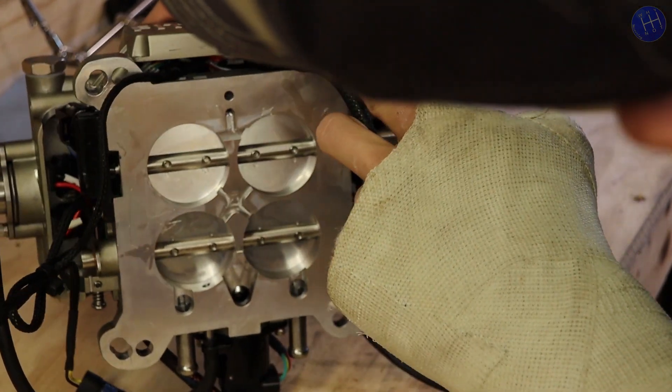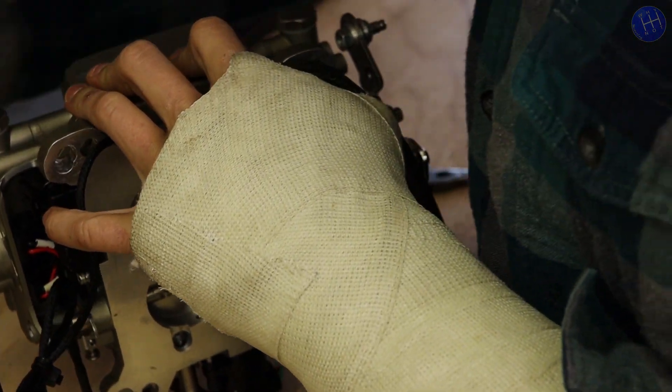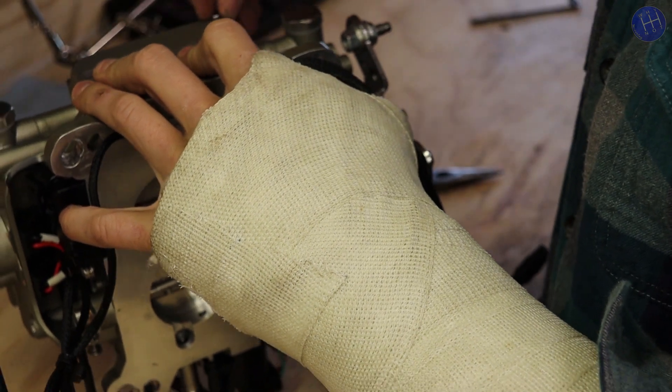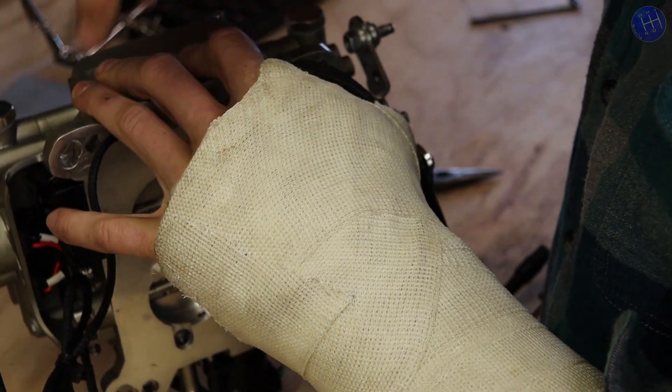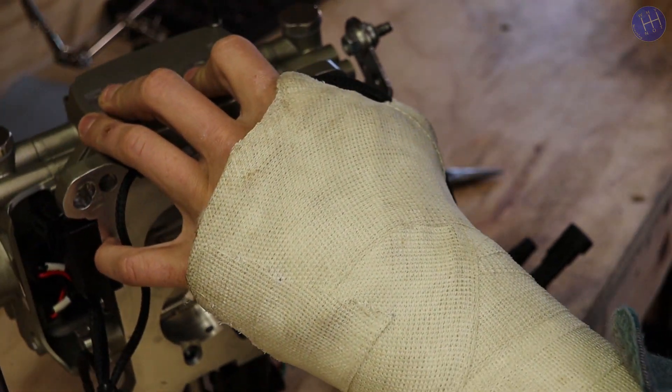And then we can just put our cover back on. We should be good to go.